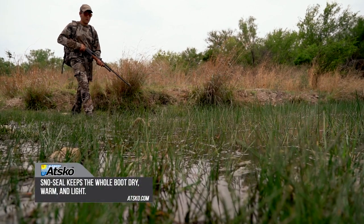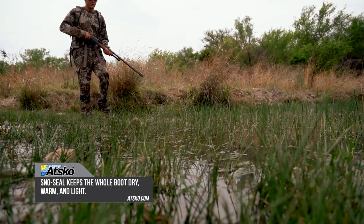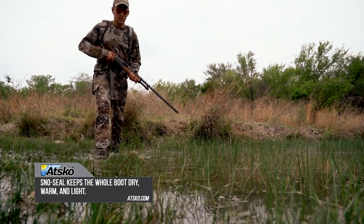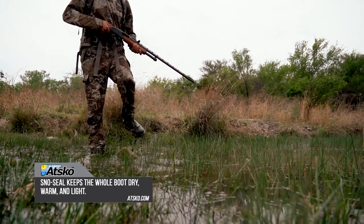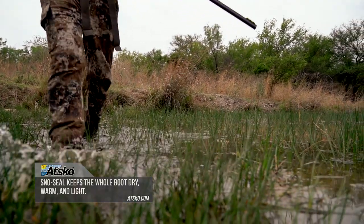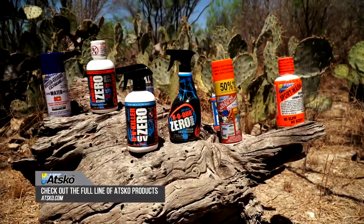Not only will snow seal keep you warm and dry, it also helps you from getting tired. A typical leather boot can soak up to a pound of water. That means you lift an additional 2,212 pounds to walk just one mile. Learn more about the entire Atscode product line at Atscode.com.